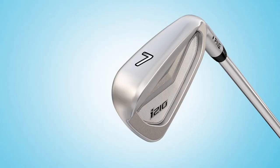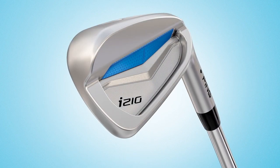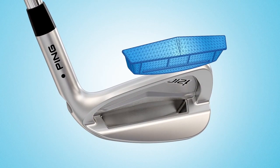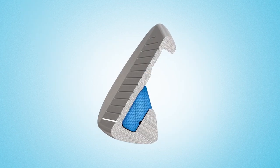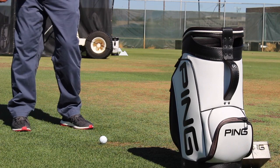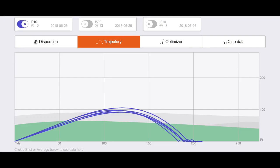Let's talk about the i210 first. It's going to sort of be replacing the i200 in the Ping lineup. The thing that stood out to me right off the bat was this club is amazingly soft. You said there's a significant amount of added elastomer built into the design — elastomer was added about 30%, so it's actually 50% softer than the i200. It covers a little bit more of the face, which is when you're feeling that really soft feel. One of the things I really enjoyed was really consistent numbers. This iron is getting a ton of play on tour — it's the number one iron on the LPGA tour.